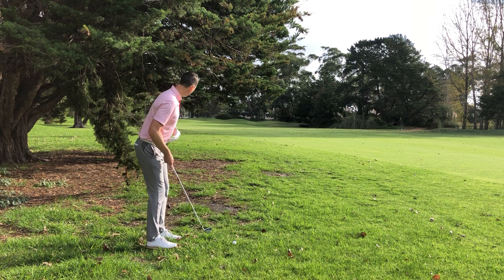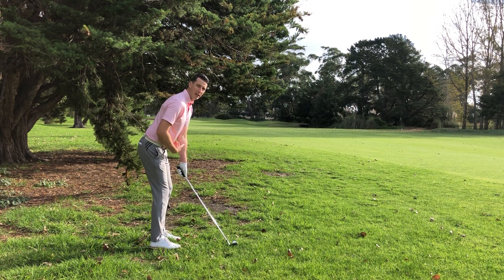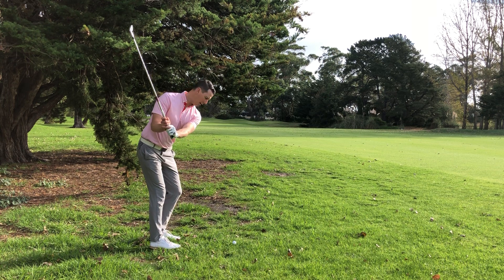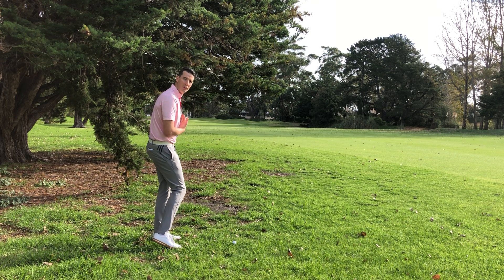So I'm going to set up and try to keep that lower body pretty stable. Feet are going to be a little bit closer together, and I'm just going to feel like I'm swinging back to halfway. Really try to cover it with my chest, and then a nice low follow through, holding my finish.